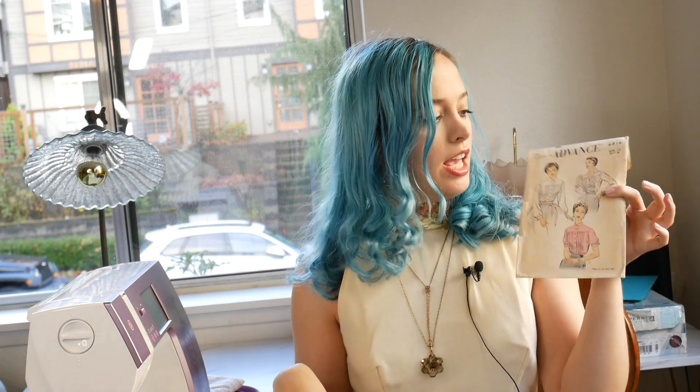Hello and welcome to my channel, Haley Marie Vintage. Today I have a quick short little sewing project for you guys. I'm doing another blouse — Advance 6816, which is just a cute little front pleated blouse. I recently did a pleated blouse for my Mad Hatter costume, which I will link here, and I really thought it was so adorable so I wanted to try out another.